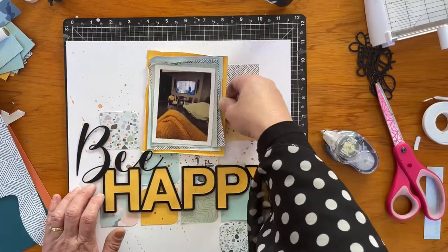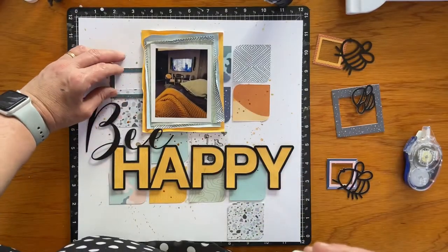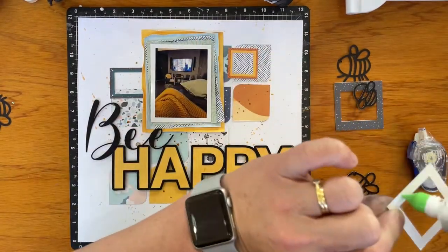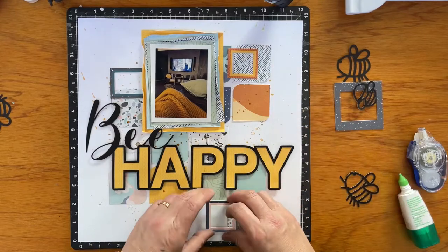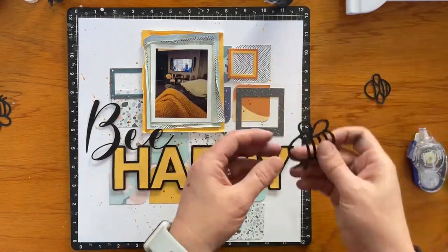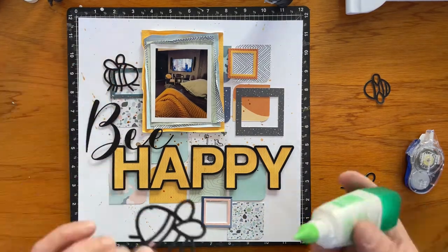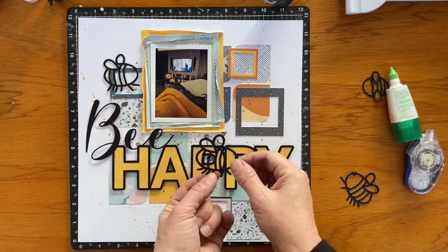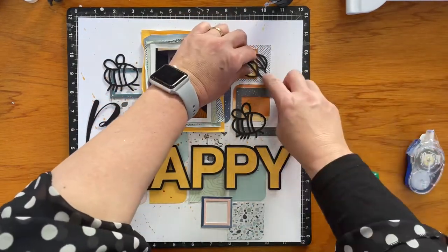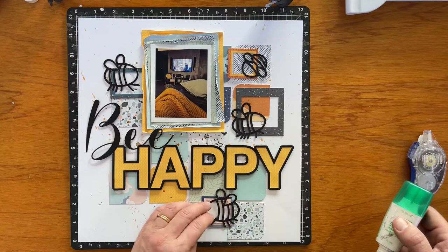I'm just trying to tuck this down under the cut file a little bit and choosing the spot I like the most. These little chipboard frames are part of the die cuts that came with the Wanda collection, and I decided to use them to add more interest around the page, building on those rounded corner shaped squares. Now I'm adding the little black bees that were also from this cut file — I didn't back these. Maybe I'm a bit of a lazy scrapbooker sometimes, but I was quite happy with the hollowed out outline of them on the layout.